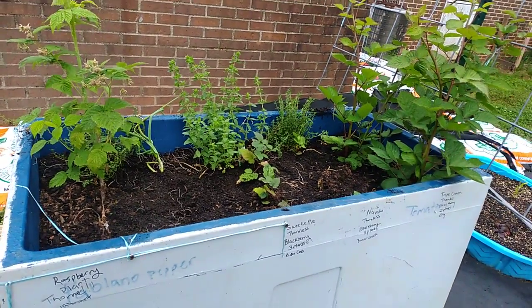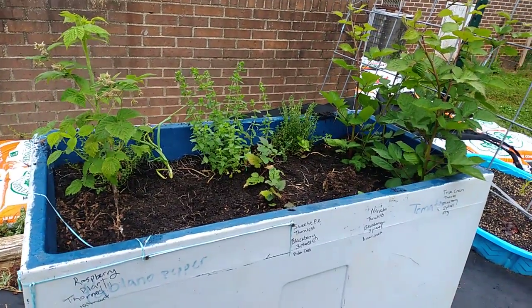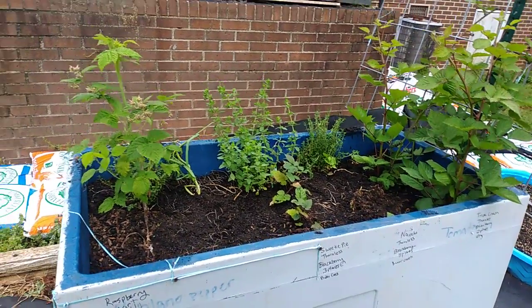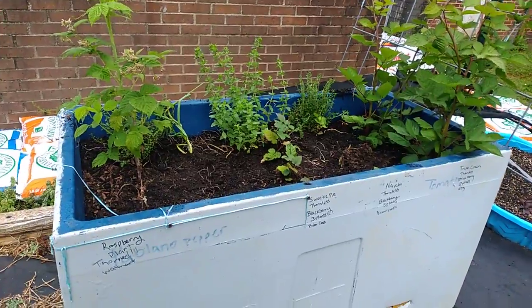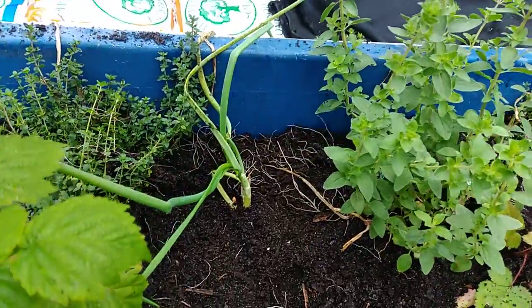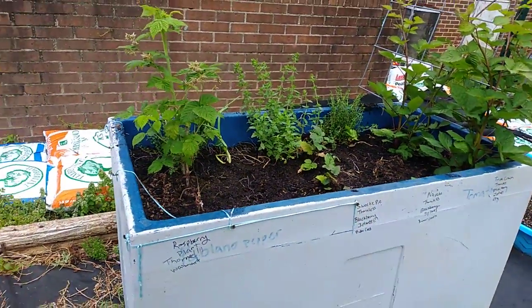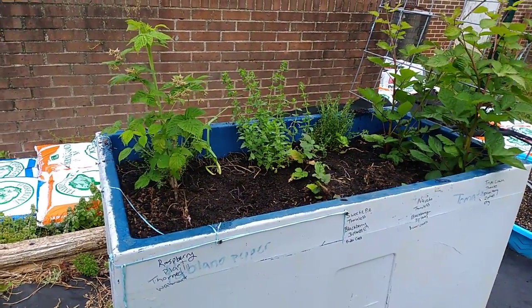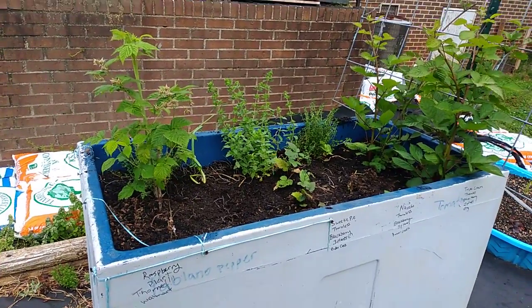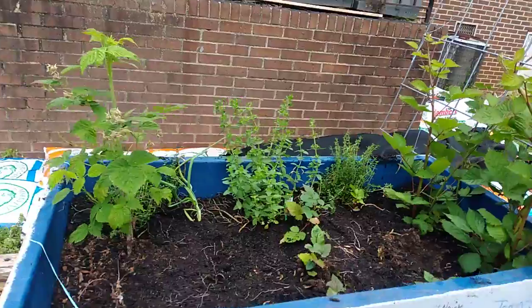Hi guys, this is Stephanie from Grow Green Homestead coming to you with a video update of my harvesting of my shallots. I've already harvested them — as you can see, this box is clear. I did leave one, the smallest one, in there to see if it can grow and catch up. I might let that one go to seed so I can recollect the seeds. Anyway, I wanted to show you guys what was left in the box a little bit clearer.